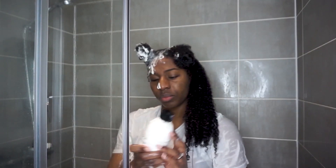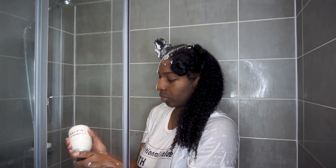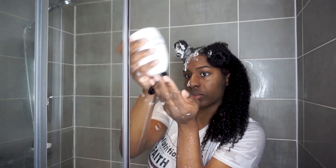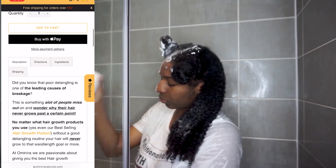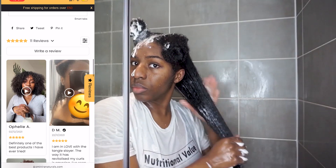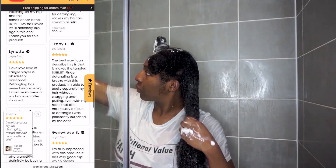Then the Tangle Slayer. I'm going to go in with my absolute favourite product once I've rinsed out the shampoo — it is the Tangle Slayer. It literally softens your hair so that it feels like silk, so you can detangle so quickly. It makes tangles literally submit. So if you struggle with detangling your hair, this is a must try. It really just speaks for itself. It's 4C Girl approved as well.